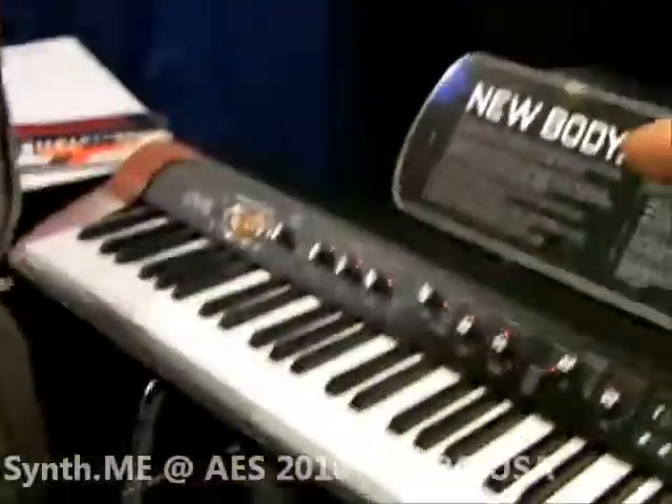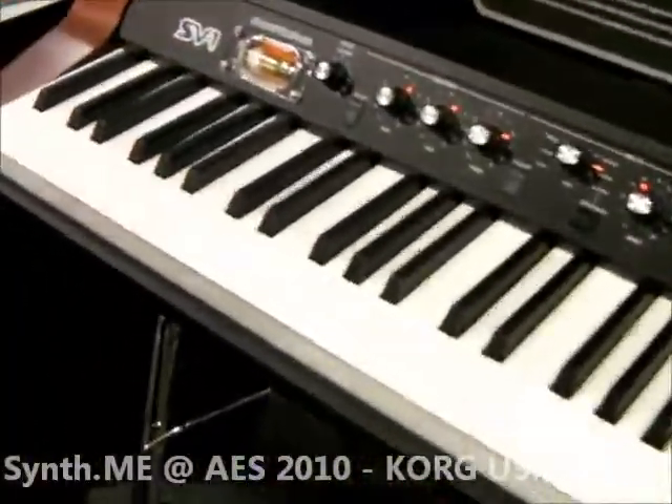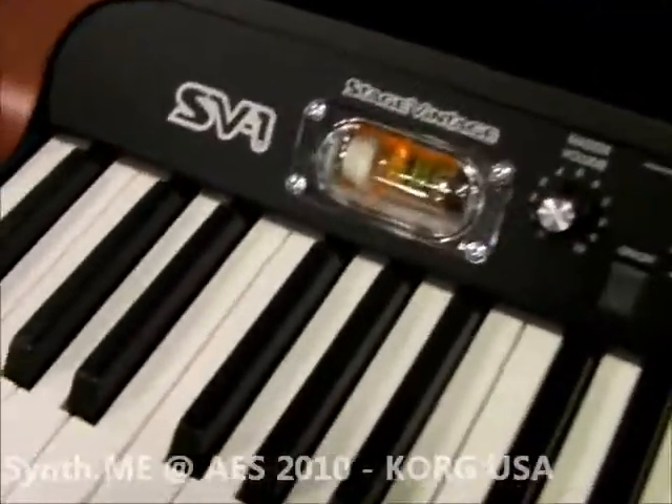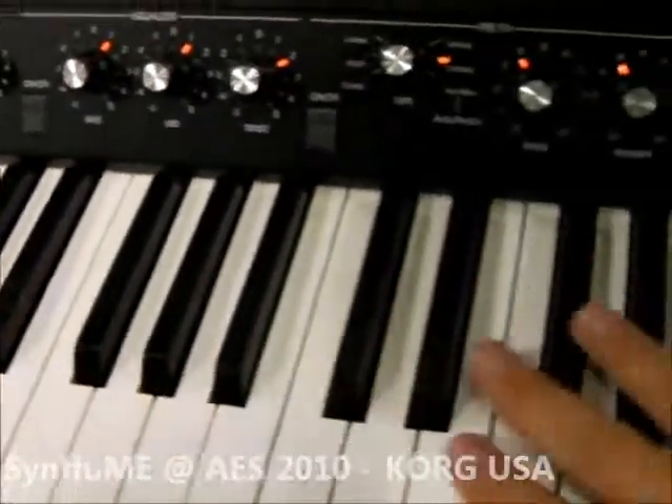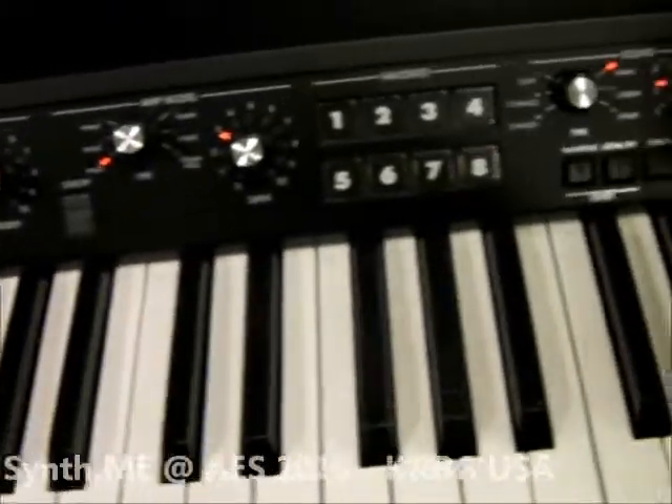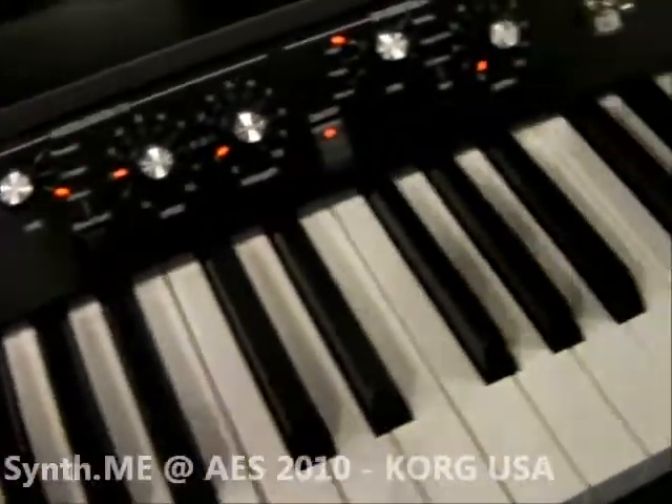Notice the 12AX7 tube over there to give it that classic warm characteristic sound. We've just released a whole new sound set including splits, so you can have bass in your left hand and electric piano in your right hand. I love this keyboard.